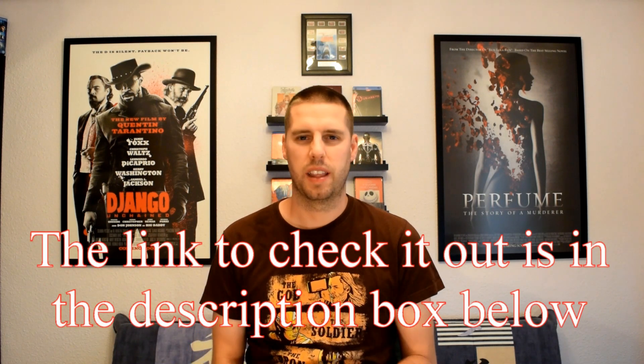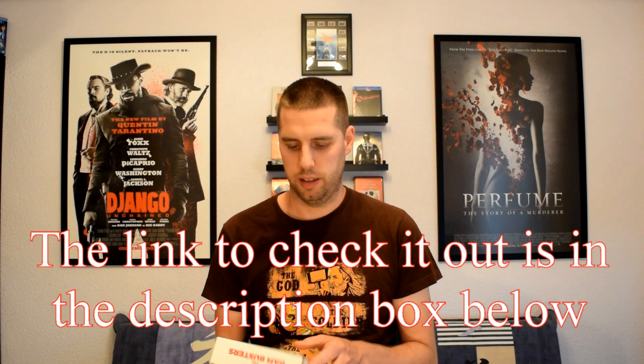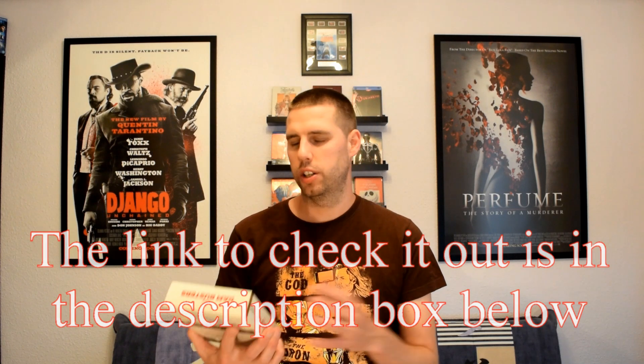Hi guys, welcome to my channel BluRayBen. Today I'm gonna do an unboxing of something that I've been wanting to pick up for quite a while. I'm so happy it's finally arrived. I have already opened it up because I wanted to watch it beforehand and also see what's inside so I can do a better unboxing, because the Amazon photos aren't that good.